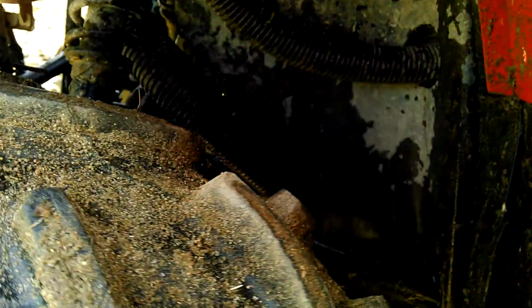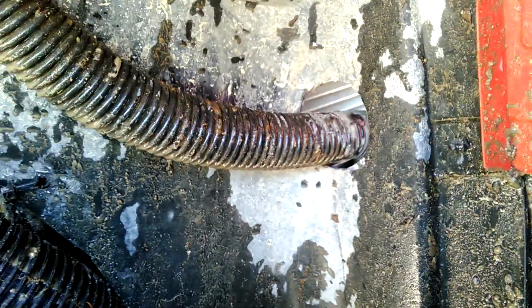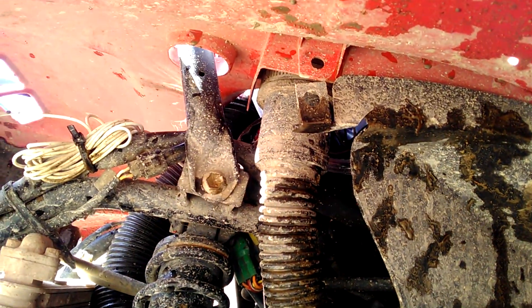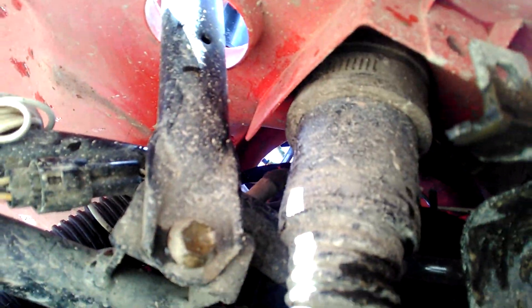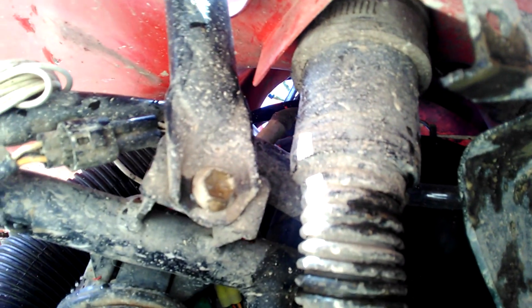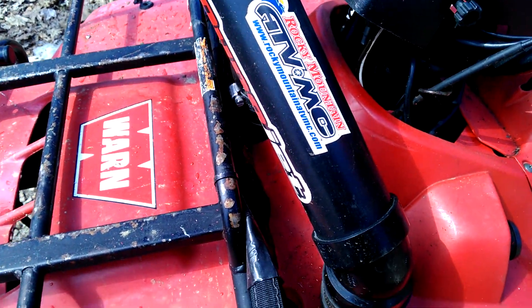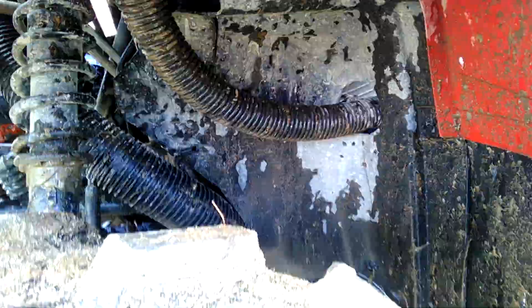It runs through a hole I cut in the inner fender, then comes up through here. At the top of the fender I have an inch and a half by two inch coupler that connects to the two inch plumbing. That's pretty much it — works for me, and I hope this helps anyone else trying to get their snorkel to run right.